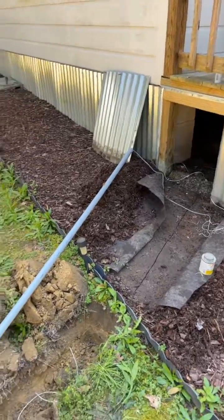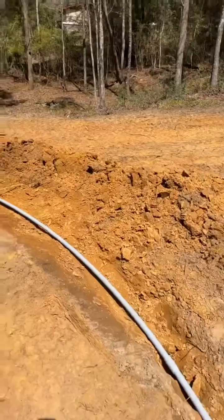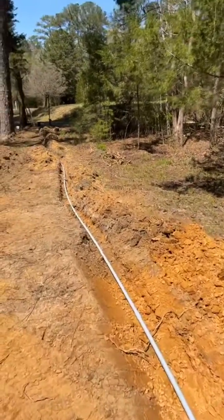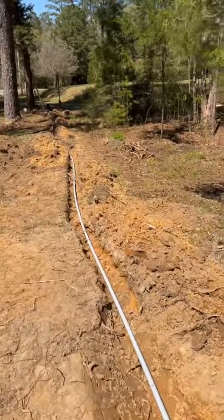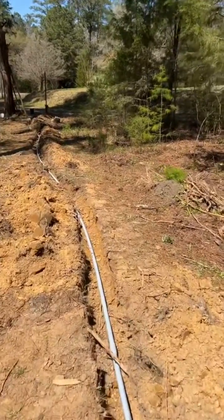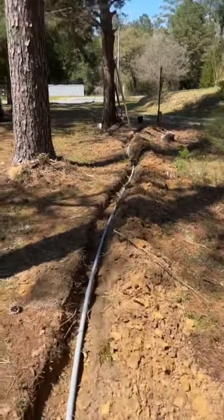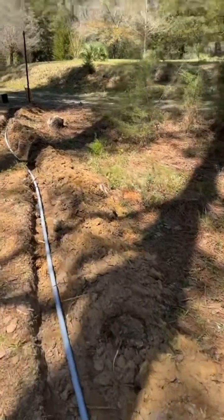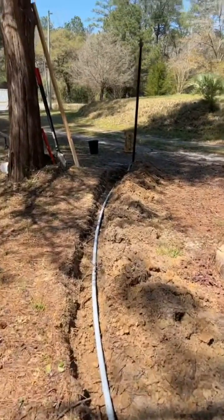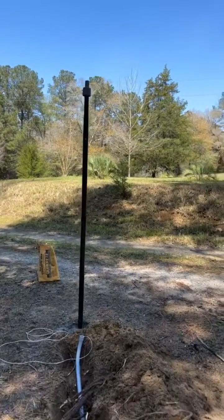As you can see, we are laying the conduit right now — got it all dug out. We're going to seal it up here shortly and then pull the Starlink cable through. This will go all the way down to our post. We're also going to keep a pull cable attached to the Starlink cable so that if we ever need to pull it back through, we'll have that ability.